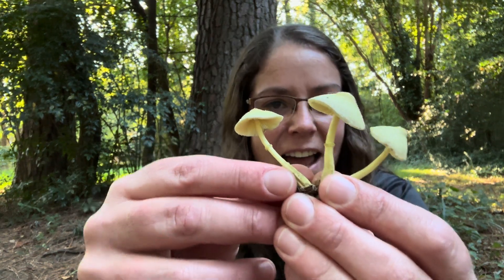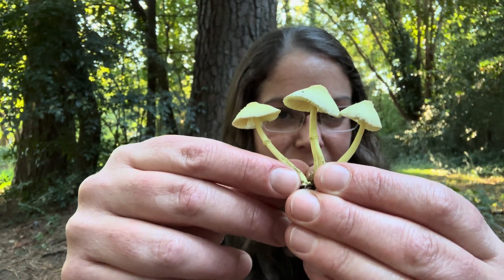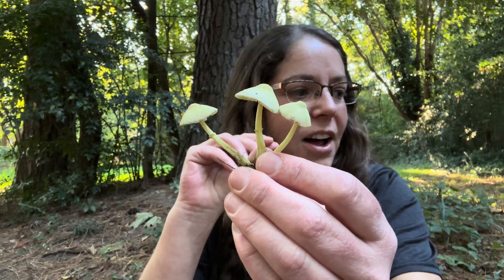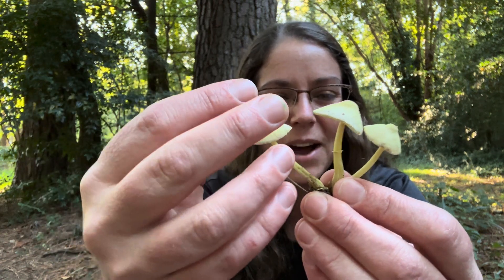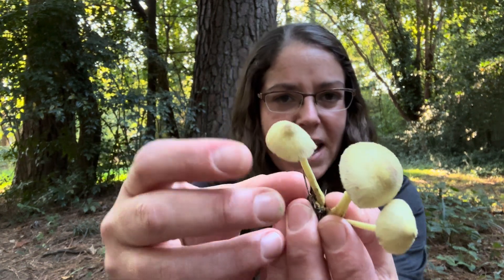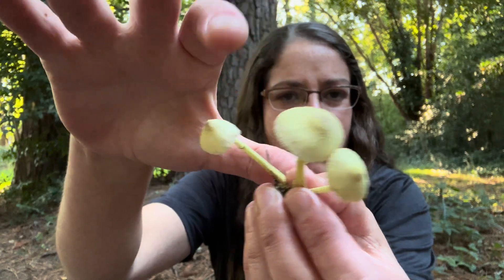This is a dainty cap and stem mushroom; they tend to grow in little clusters. Before they open up, you can see them almost looking like little clubs or sometimes like bowling pins. Anyway, you have anywhere between a pale yellow to a really, really bright yellow mushroom. And on the top, you tend to have like a little nipple or a little umbo.